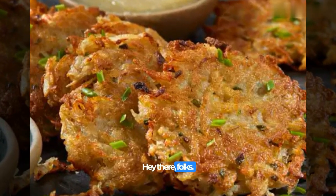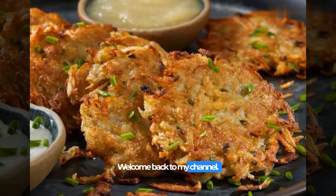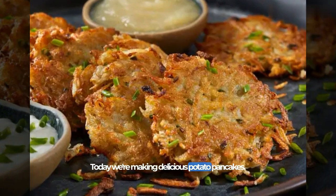Hey there, folks. Welcome back to my channel. Today we're making delicious potato pancakes.